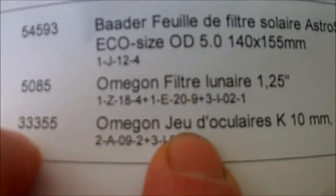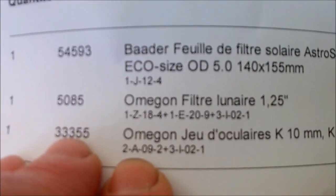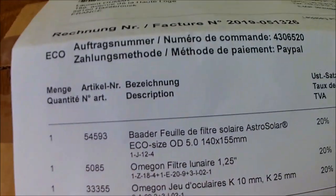Et puis, toujours chez Omégon, un jeu d'oculaires, donc 10 mm et 25 mm, parce que les miens ont pris cher quand j'ai fait l'observation du soleil. Et je vais vous faire voir ça tout de suite.